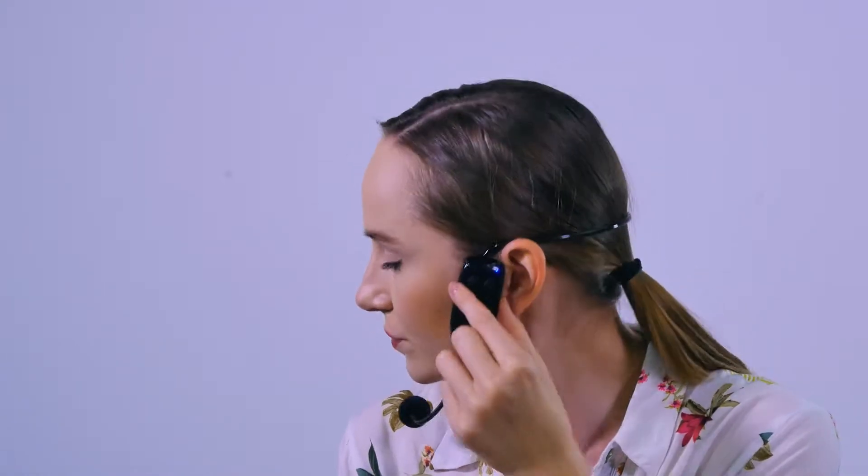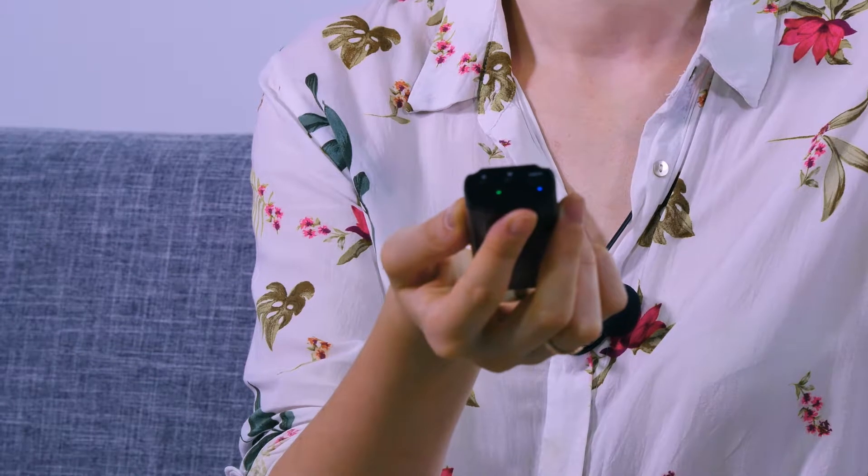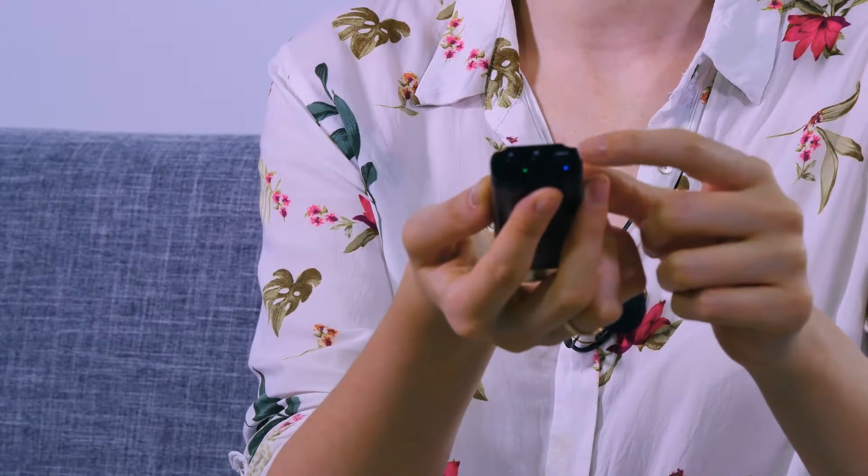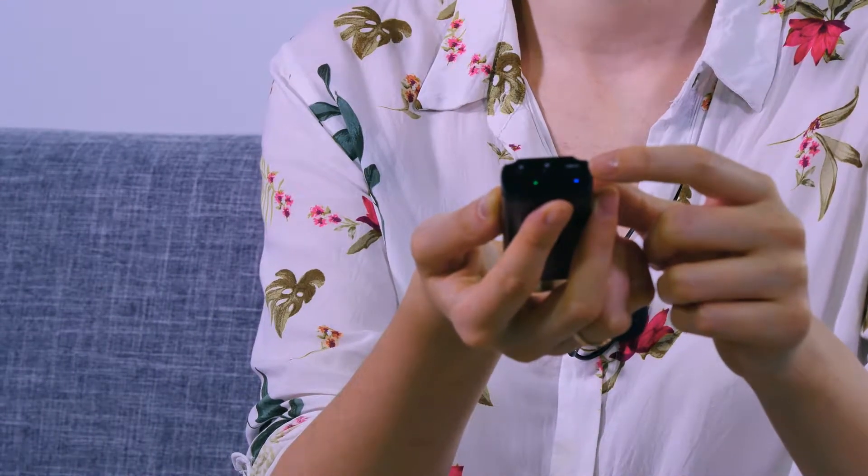After that, you have to switch on the microphone here. Press and hold the plus button for about 3 seconds — 1, 2, 3. If your connection is successful, your blue light becomes stable without any blinking. It means that everything is working. So the microphone is working. Regulate the volume using the plus and minus buttons on your mic.